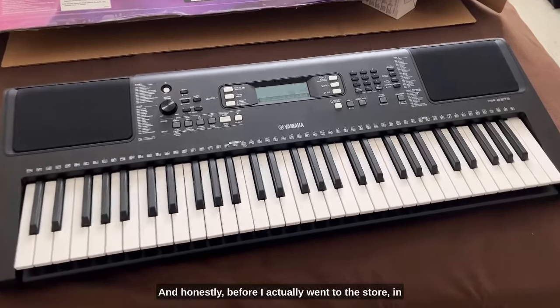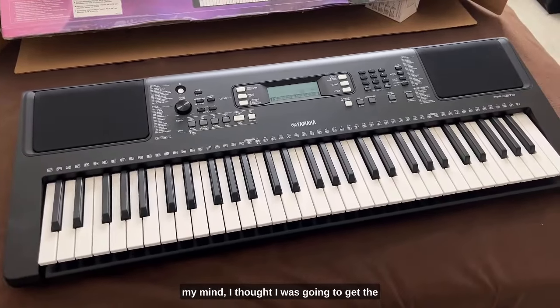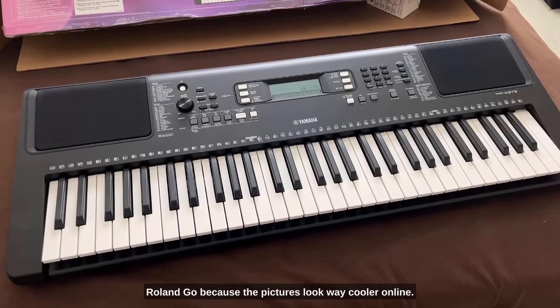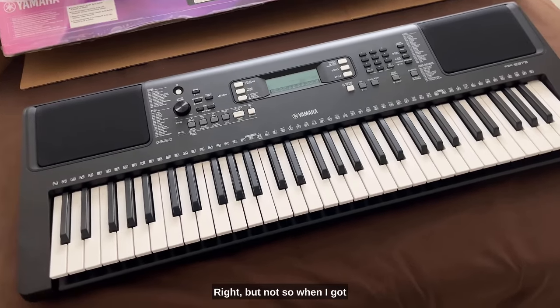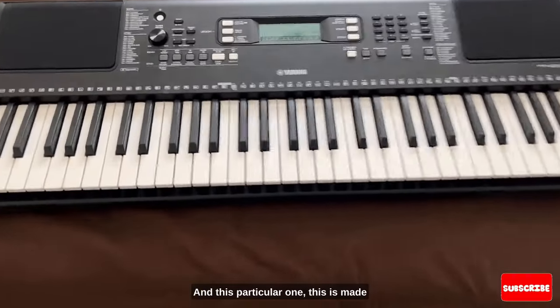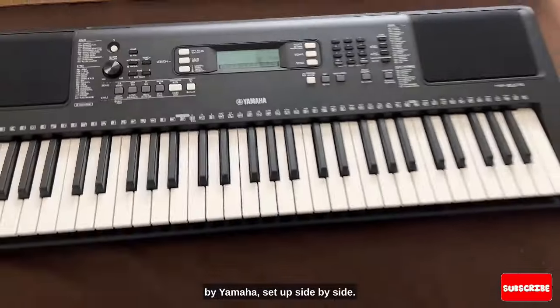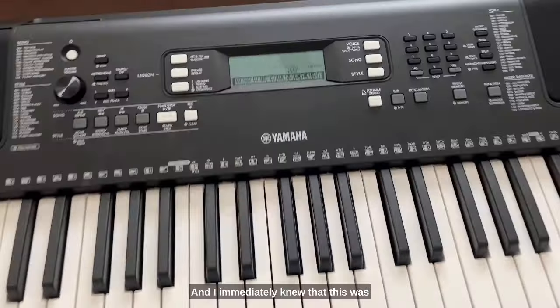Honestly, before I went to the store I thought I was going to get the Roland GO, because the pictures look way cooler online and it's a little more expensive so you think it would be better gear — but not so. When I got to the store they had the Roland GO and this Yamaha set up side by side, and I immediately knew this was a better option for me.